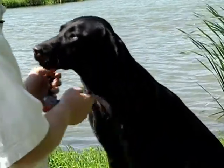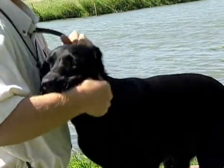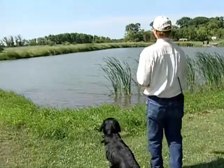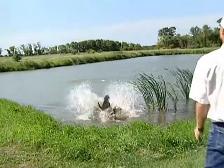Before the electric collar was used as a training tool, the trainer had to run out to the dog after it committed an error, administer correction, then run back and resume the training process. The dog may or may not have known really what he was being corrected for by the time the trainer got there.